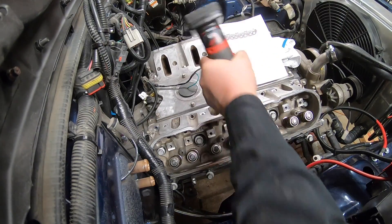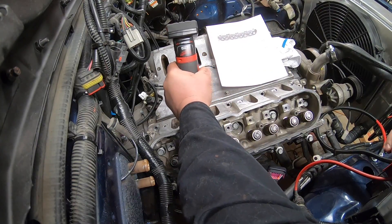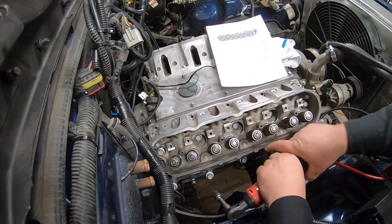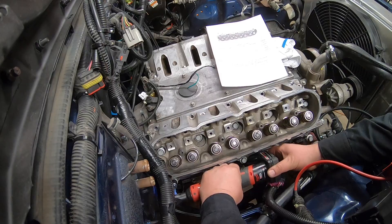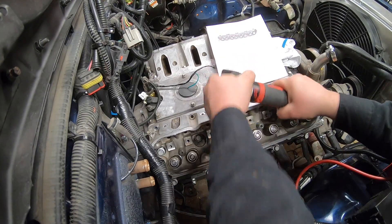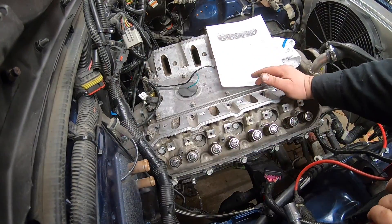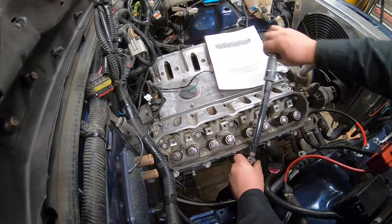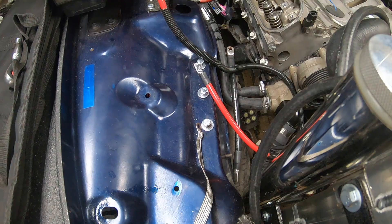Now some people may disagree with what I'm doing here — I'm using an electric ratchet that doesn't have too much power, just to spin the bolts in for the first pass. I'm not torquing them down yet; I'm just getting the bolts seated. You could use a speed wrench or a regular ratchet, but I'm speeding up the process with my Milwaukee electric ratchet. For the first pass, set your torque wrench to 22 foot-pounds and follow the torque sequence shown on the printed sheet.